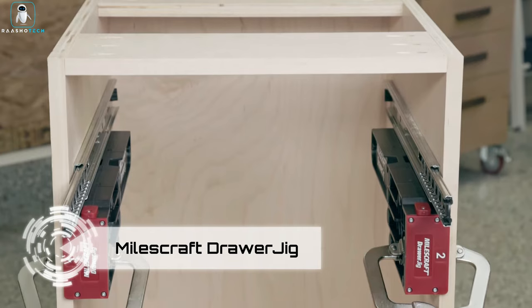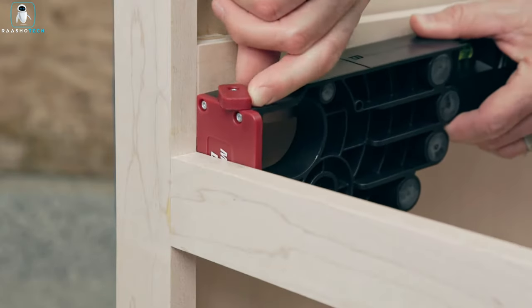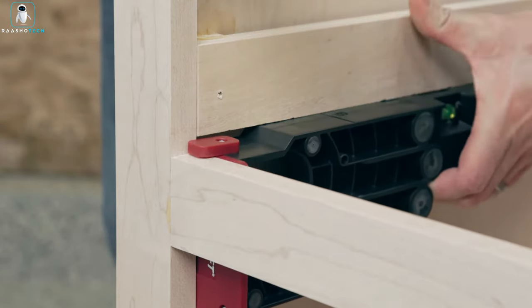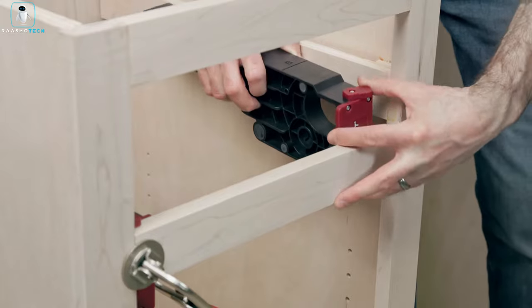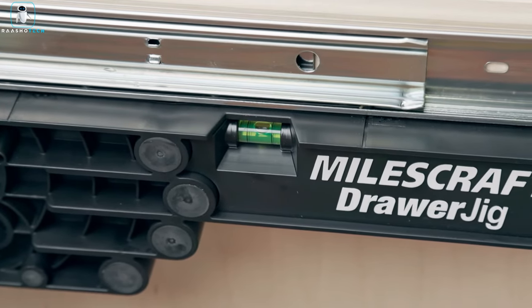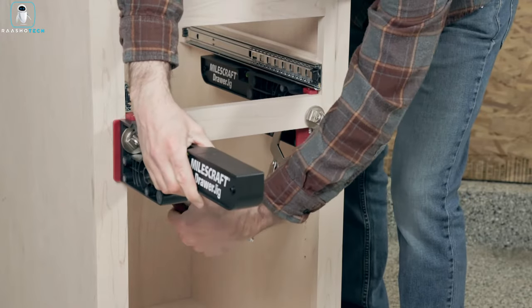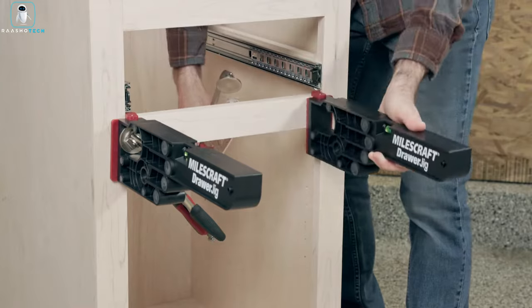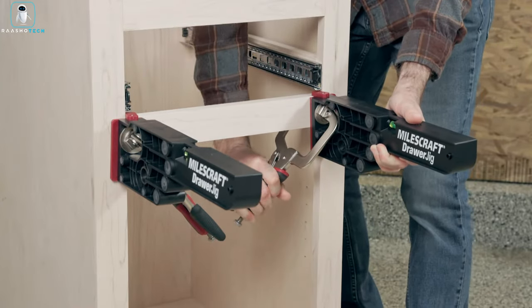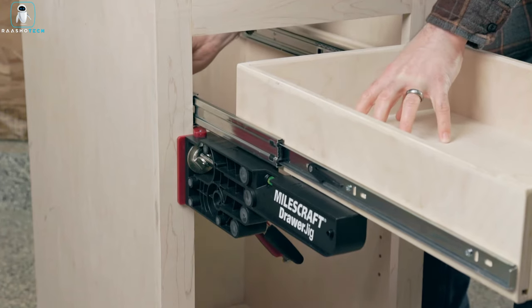For furniture makers racing against time in a booming housing market — 670,000 new home sales in the U.S. this January — speed and precision are paramount. The Milescraft Drawer Jig, priced at $25, is a valuable investment especially for solo workers. This kit aids in rail installation, ensuring secure drawer placement with built-in non-slip pads and levels for added convenience, practicality, and precision.